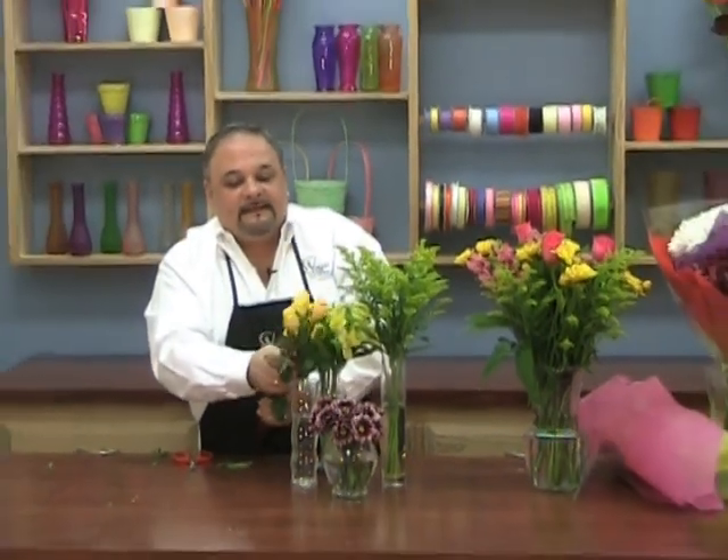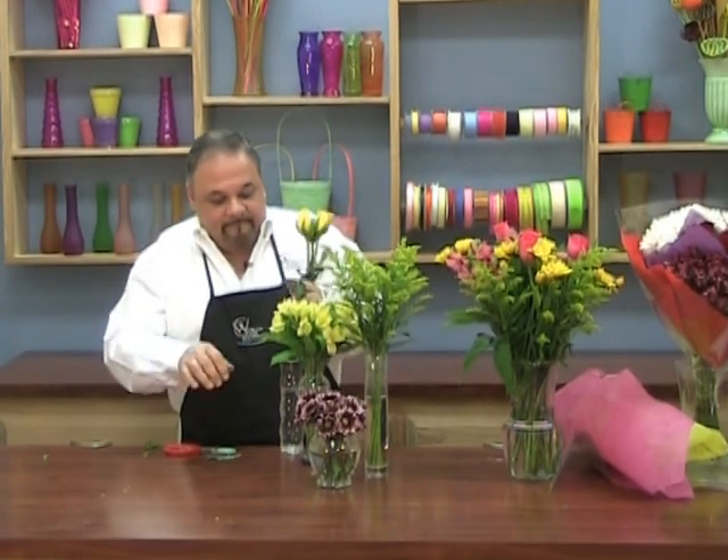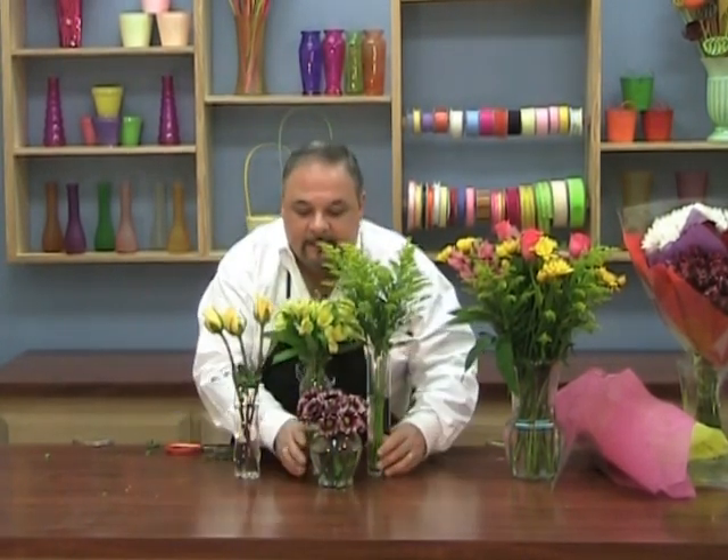Now let's take our three roses and we want them to land somewhere in between the heights of the other vases. The most important part is that you get four different heights going in your vases. Keep the roses all the same height, measure, snip, and place them in this vase. Put that on your dinner table for something interesting and exciting. Just another different trick — remember, happy arranging.